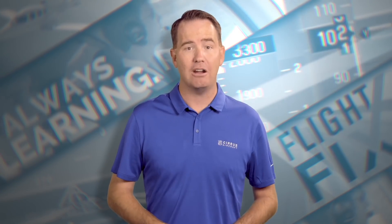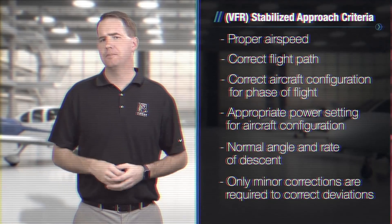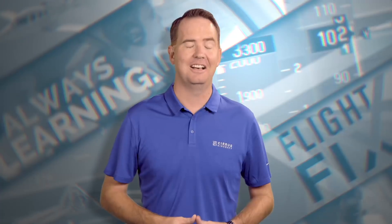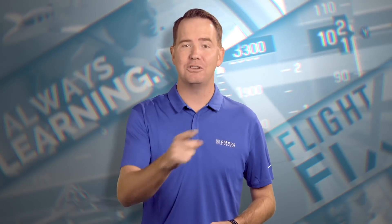Hey, remember way back in episode 3 when I was wearing a black shirt, had a little more hair, and we promised this? We'll dig a little deeper into each element of a stabilized approach during an upcoming episode, believe me. Oh, good times. Well, here's to promises kept, and here's your Flight Fix.